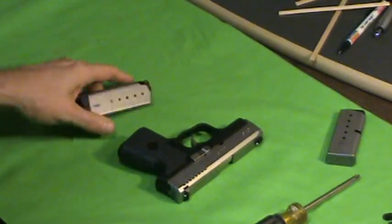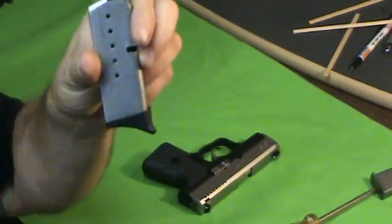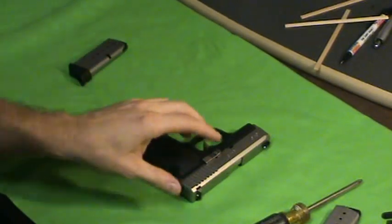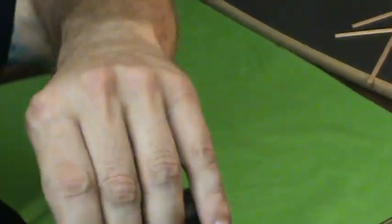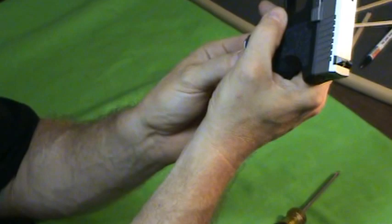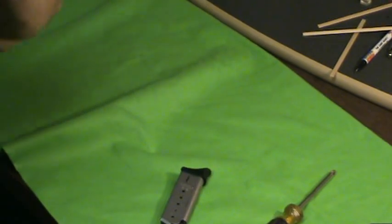They come with one mag, so get yourself another mag. They don't come with pinky extensions — I bought these Pierce extensions. This is the flush mag that it comes with, so buy yourself another mag; they only come with one. I like pinky extensions and they improve my accuracy. One thing people complain about with Kahrs: when you hit the magazine release, the mag doesn't fall all the way out — you kind of have to pull the rest. That's not really a big issue; I have no problems with that.